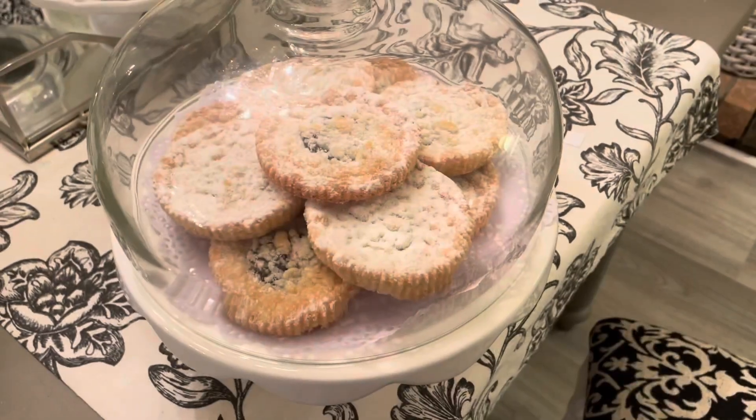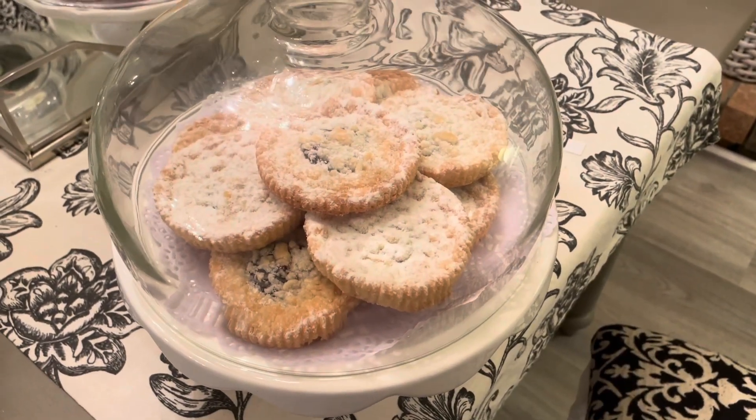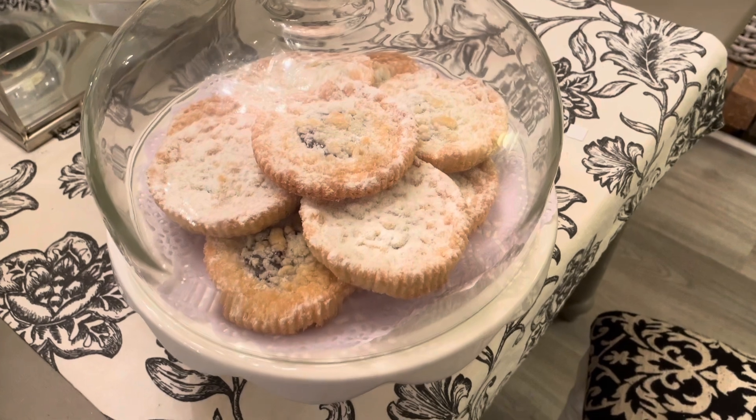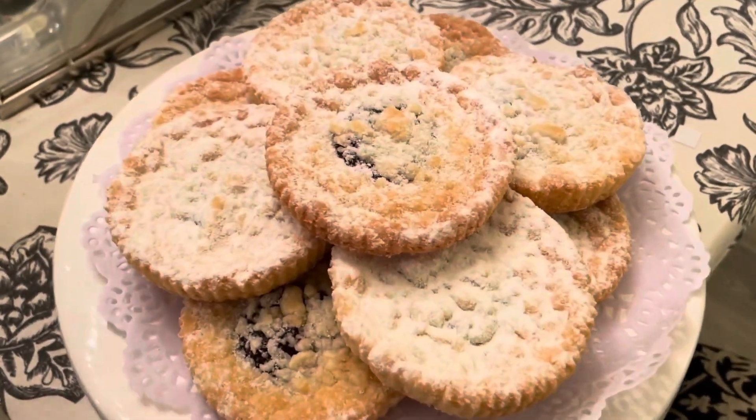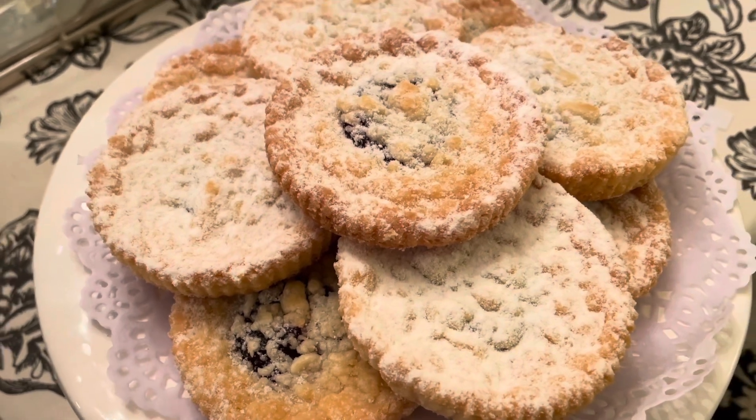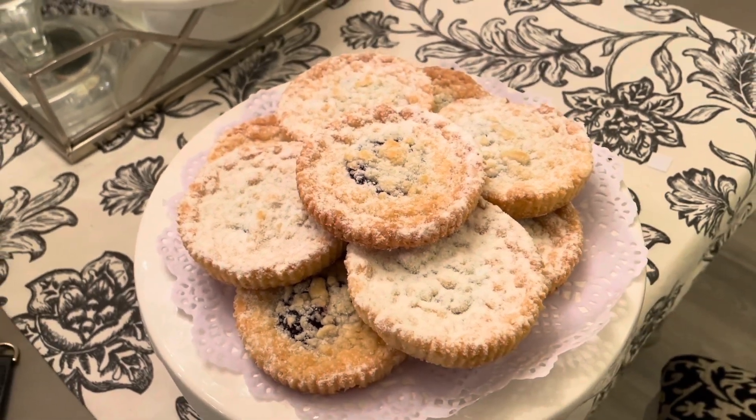I got these at Costco - they are so good, they're like shortbread with some raspberry jam in them. Perfect for my coffee station, don't you think?